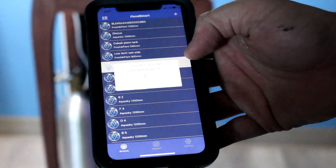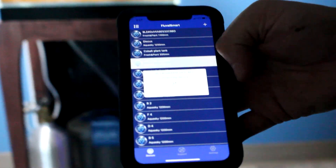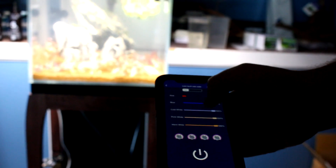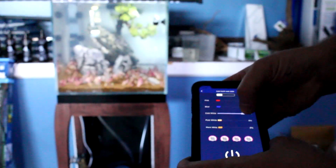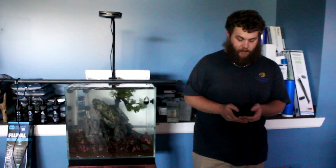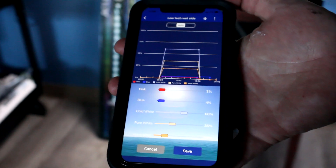You can do the same thing in the app — pick the correct light, and you have a manual mode where you can go through and pick the lights you want to run. You really don't want to run the blues or reds a whole lot — just enough to give it that accent of color. If you run a lot of blues or reds, you can promote algae growth and end up with a tank full of algae. This is generally what I run it at: not a lot of red or blue, mostly white light.